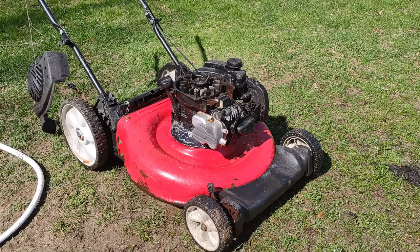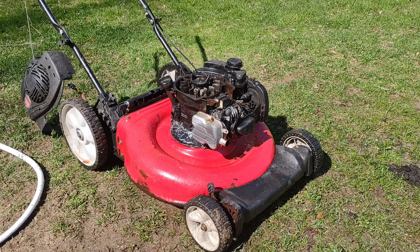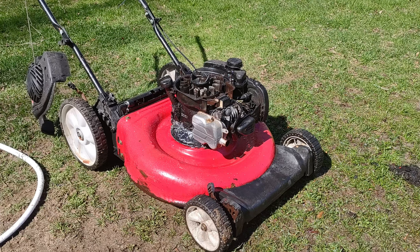I flipped this thing over and cleaned the bottom of the deck, and something I noticed when I did that is there are actually two cracks in the deck that are going to have to be fixed. I'll probably do that off camera.